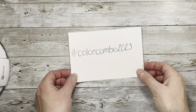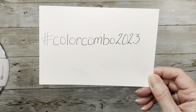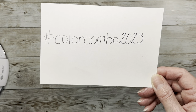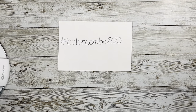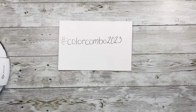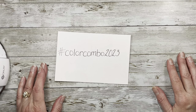Hi everybody, it's Amy at Crafty Cat and I'm here today to do the hashtag Color Combo 2023 with you. This challenge is hosted by Tammy at Loop for Fruit Studios — there will be a link to her YouTube channel in the description box below. Each month she does a color study, and this month the color study is green. This week the colors are moss and leaf green.